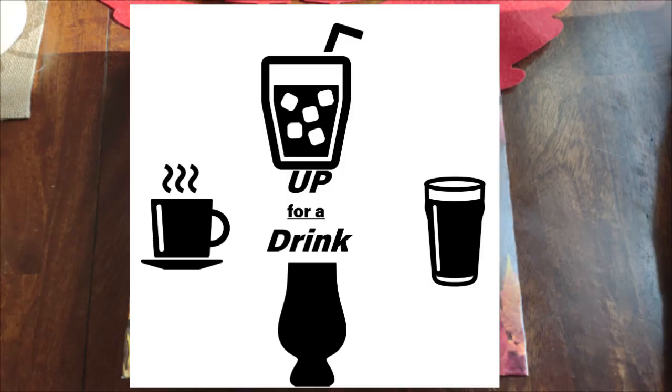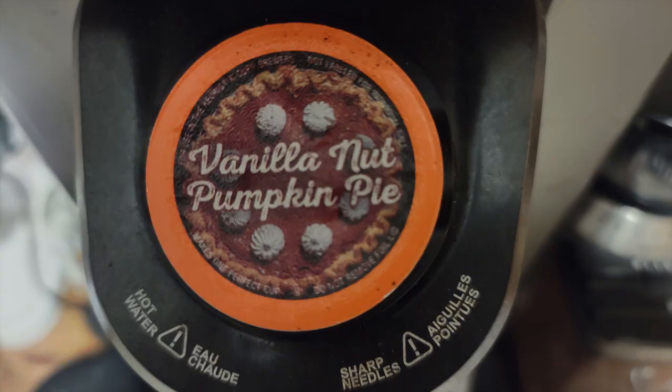Who's up for a drink? Alright, welcome back to another day of the Coffees of Fall by Burrisimo. Today we're going to something I don't think I've ever eaten before, let alone tried. It is the Vanilla Nut Pumpkin Pie.